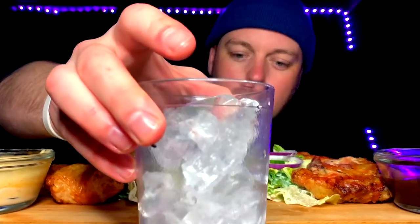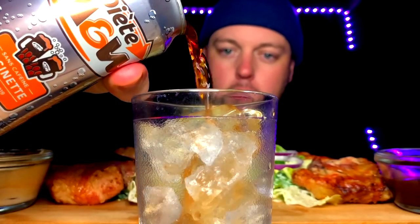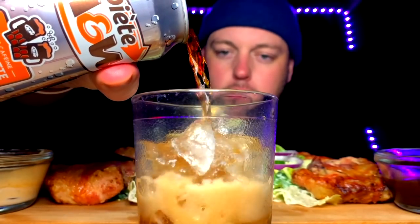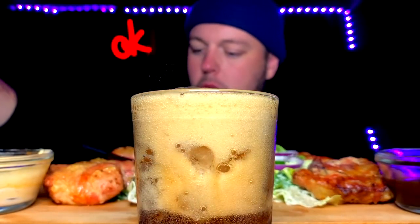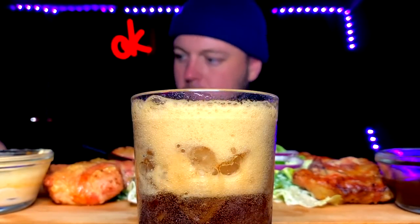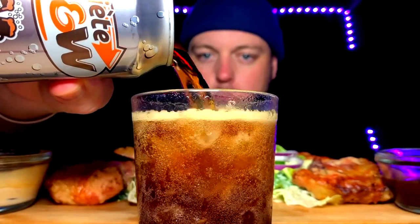I just realized I forgot to pour up. Today we're going with the A&W root beer diet. It's interesting.